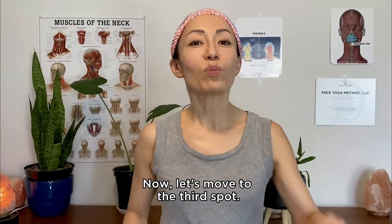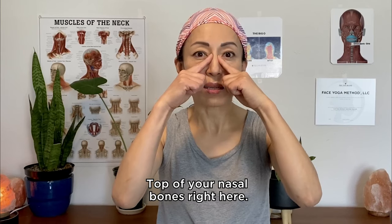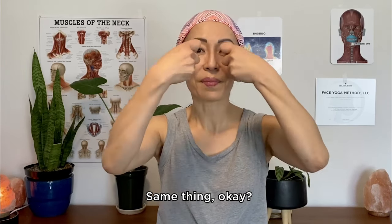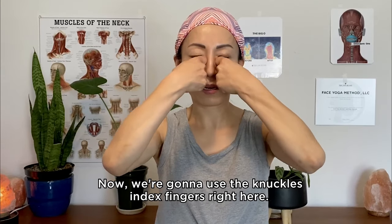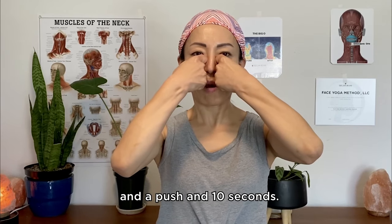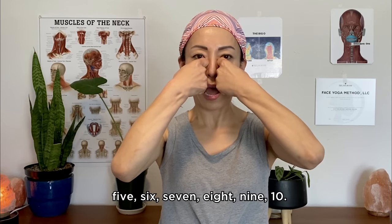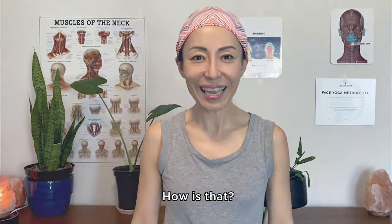Now let's move to the third spot: the inner corner of your eyes, top of your nasal bones right here. Same thing — we're going to use the knuckles and index fingers. Shoulders relaxed. Breathe in and out and push. Ten seconds: one, two, three, four, five, six, seven, eight, nine, ten. How is it?